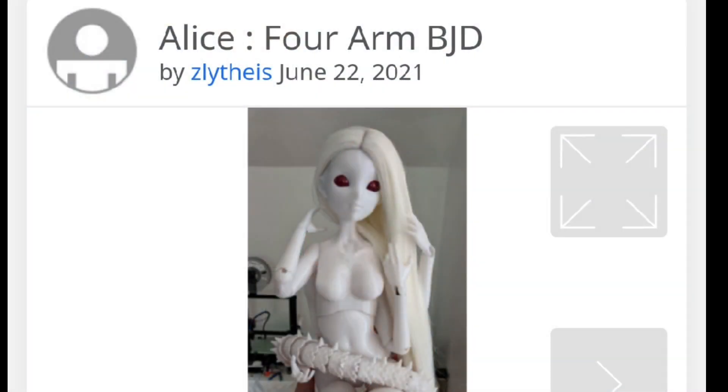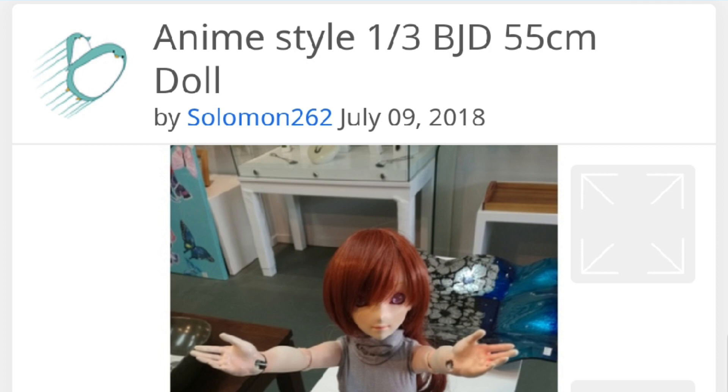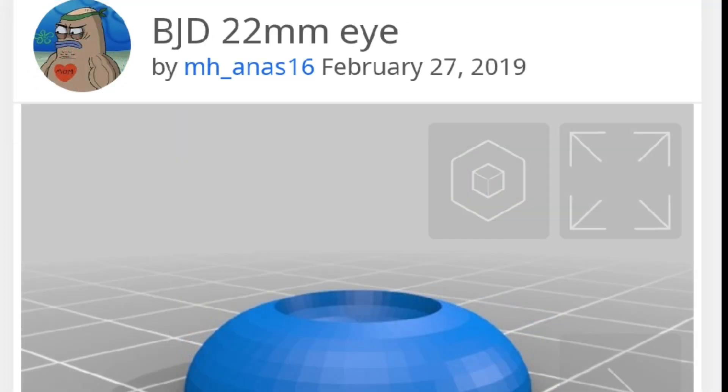Now, I'm not skilled enough to craft my own 3D pieces, so I looked online and found some from creative artists online. After finding a good amount of artists that I liked, I downloaded their STL files and started printing.